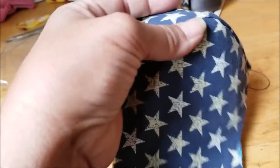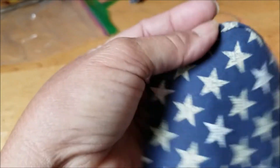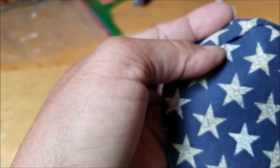There it is. So now it's surprisingly cool — that little running stitch. Look at that, it's pretty good there.